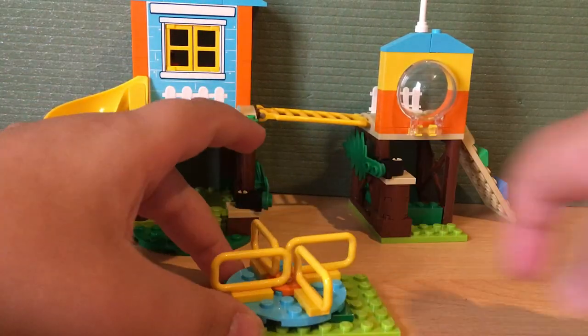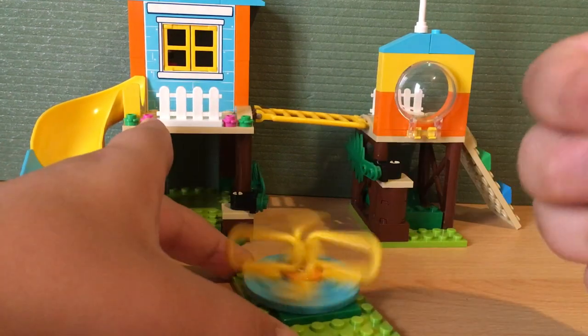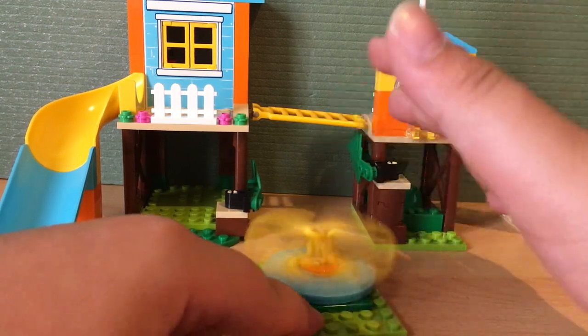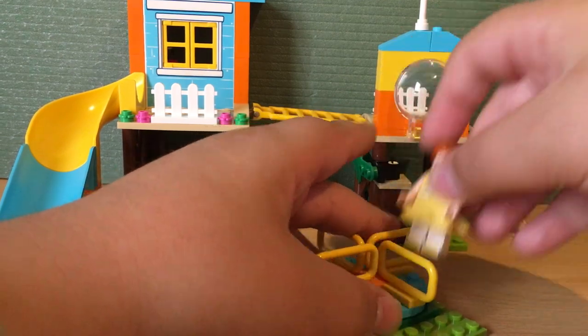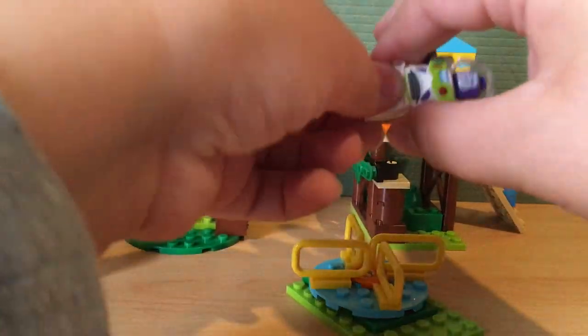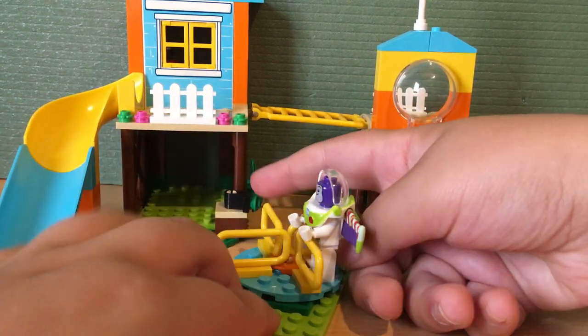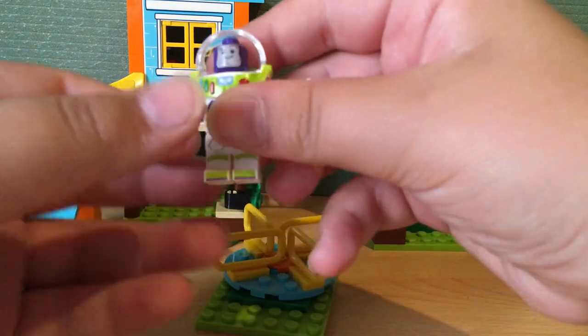Now let's get into the actual playground. First off we have this merry-go-round — you can spin it and it spins. Let's put Buzz on here and then you can spin him around. Buzz Lightyear Space Ranger is going to get dizzy!